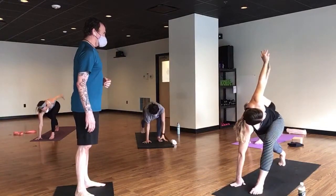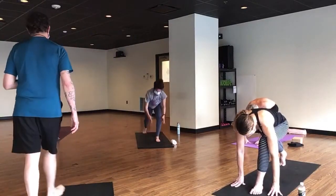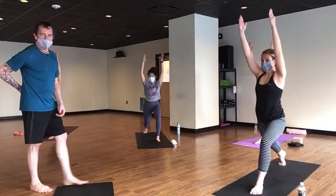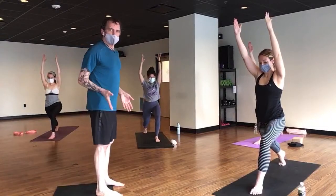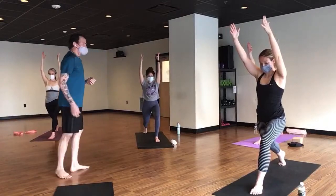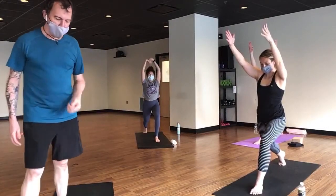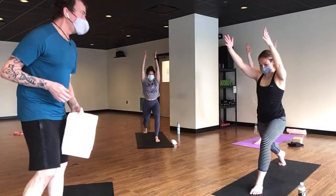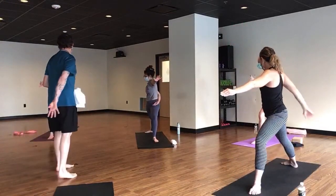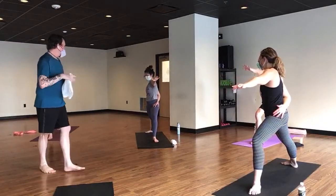Exhale, complete the circle and left hand down. Breathe in crescent lunge. Take a little audit of your lower back — if you feel any tightness down there, just tuck your butt under a little bit or offer a little bend in the back knee. Ribs in. On your next exhale, bound warrior two — remember to rotate from the shoulder when we bind, instead of just throwing the arm back.